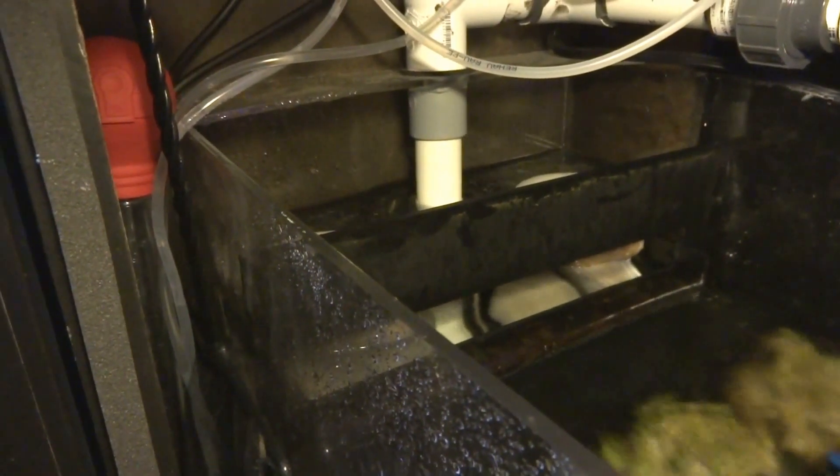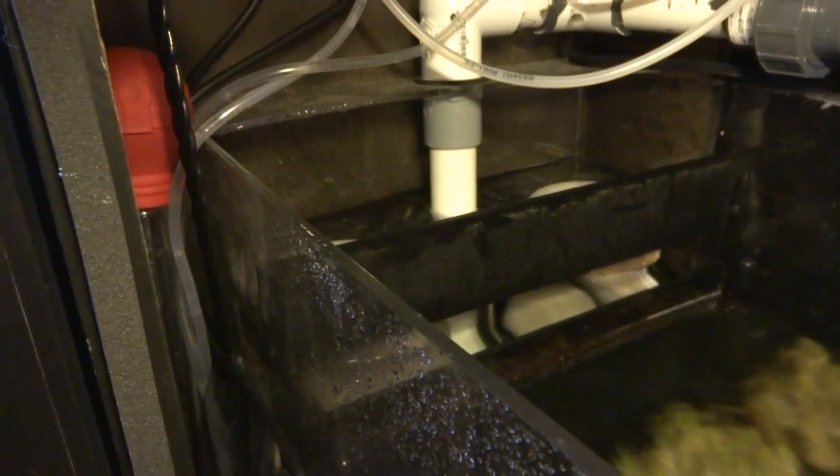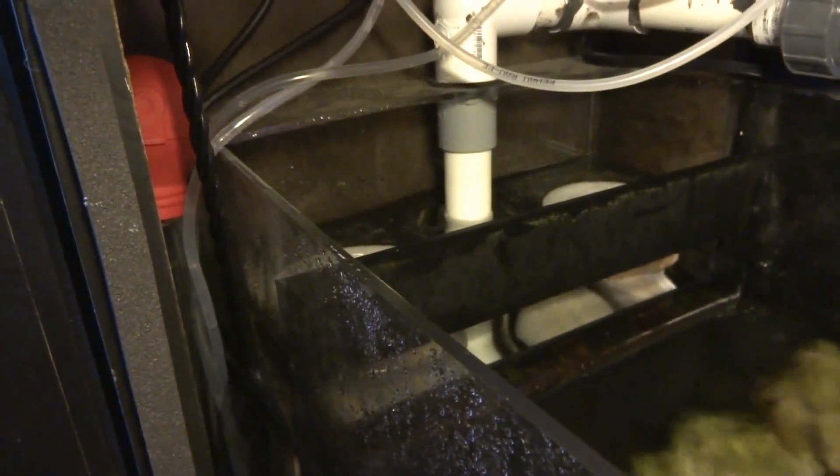Hello everyone, Reefer Gill here. I thought I'd do a quick video on filter socks and the maintenance of filter socks.